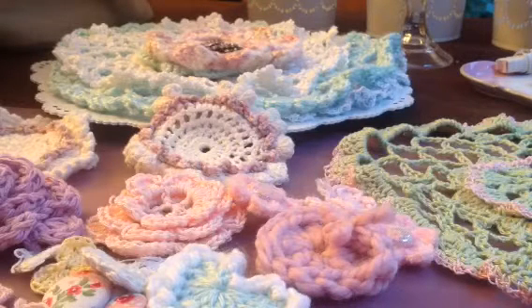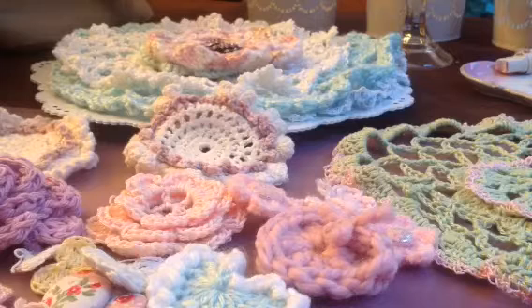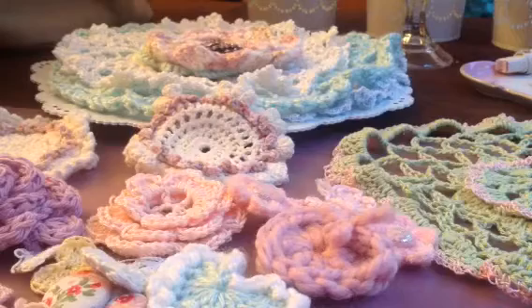Hi. The next thing I'd like to share with you guys is the crocheting. I can't remember if I shared with you the hearts that I made.